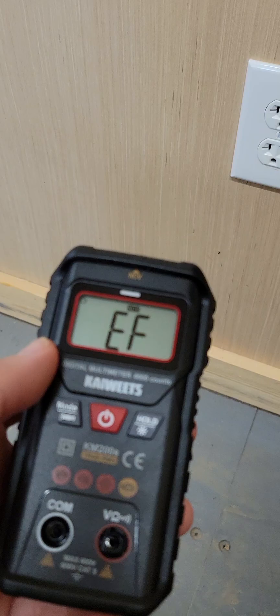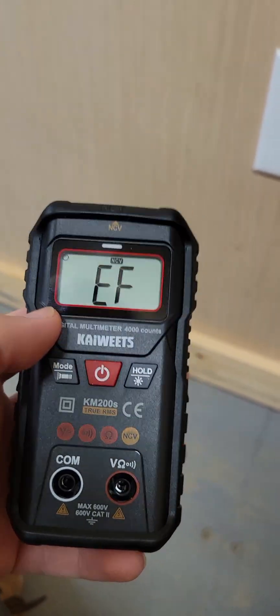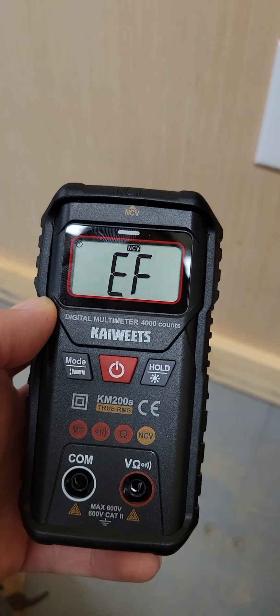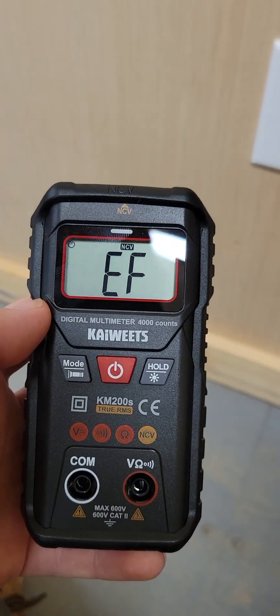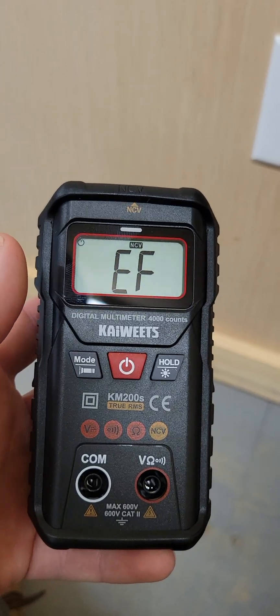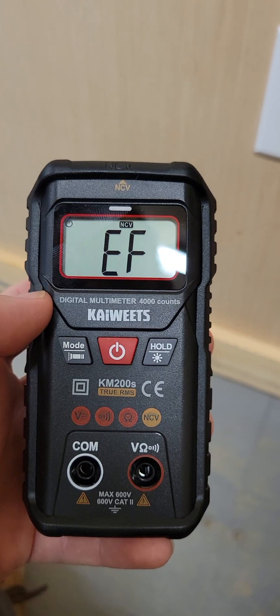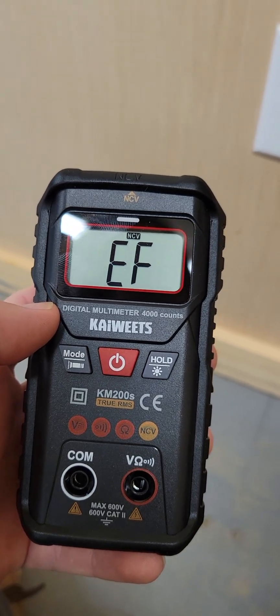For any homeowners or DIY guys who need a multimeter, this is the best multimeter you can use around the house. It's automatic, it takes a lot of the guesswork out, and if you don't know how to use a multimeter correctly, this is a good place to start.